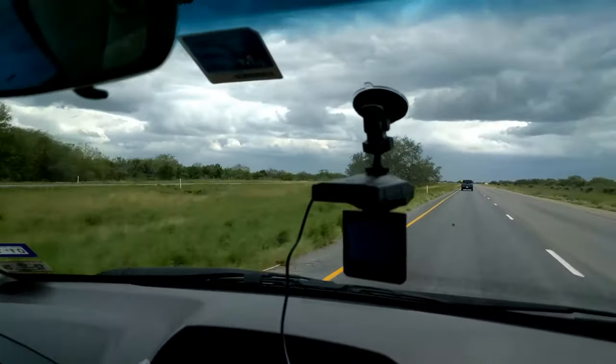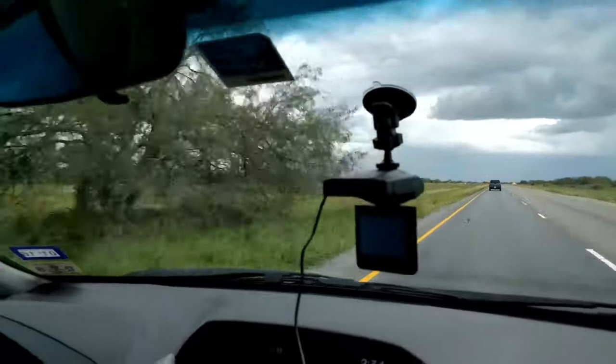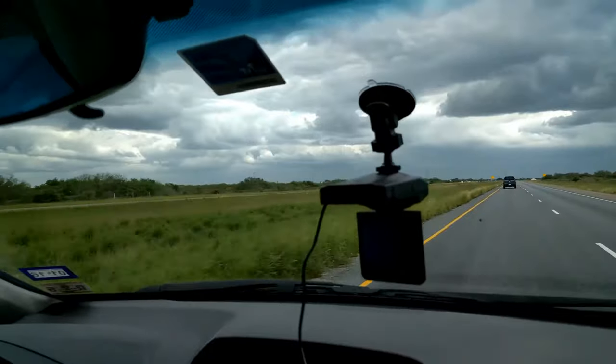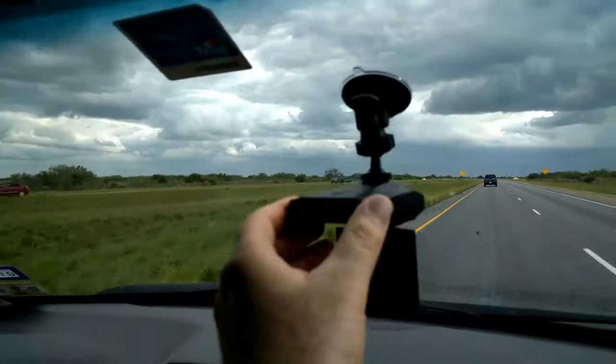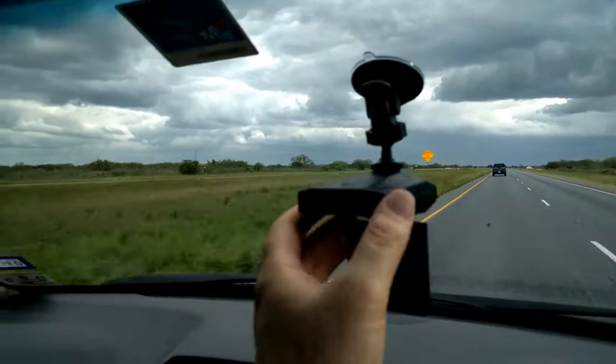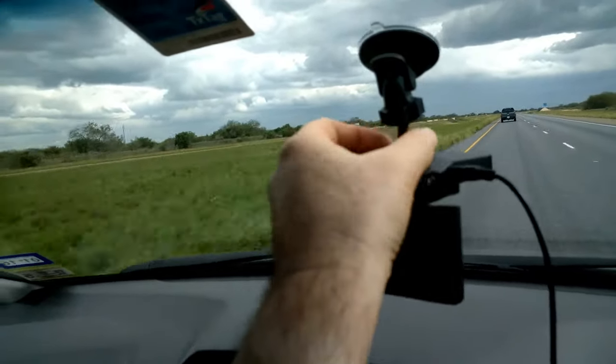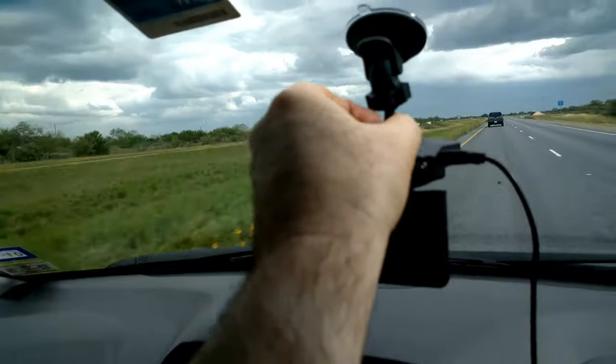The other thing you can do with the Dashcam Pro is record all the fun that your family is having, including the kids in the back seat — oh yay, singing songs, right? You have to keep in mind you've got the power cord hooked up, but it's easy to just flip it around, have it point to the back, and let's see what it captures.